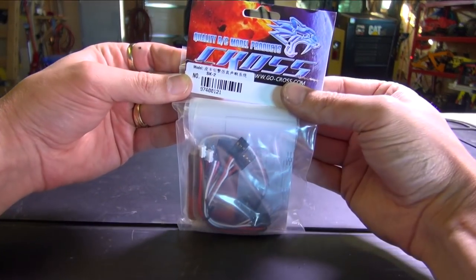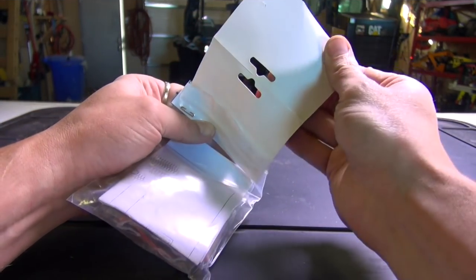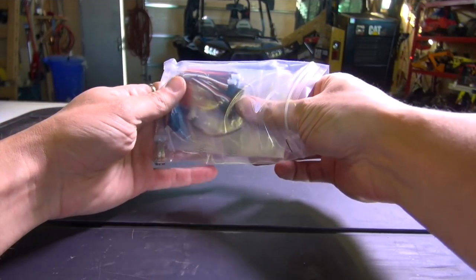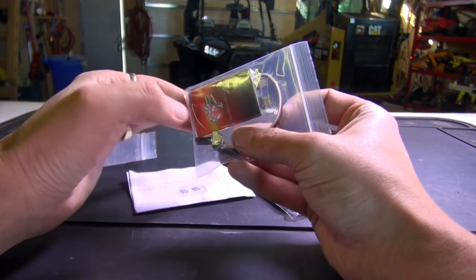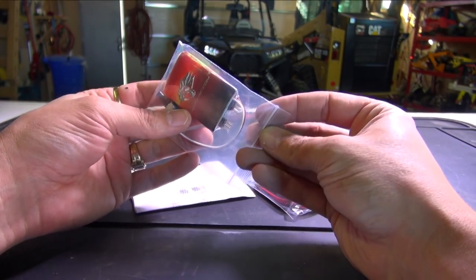This is the Cross RC sound unit for the pickup truck. They have another one as well for older diesel trucks. We'll see if this is the right one. I've never heard the sound before, so I'm a little bit anxious. I wonder — it cost me quite a bit. I got it on eBay for about 70 bucks. I think that was an excellent price because I've seen it for way more.